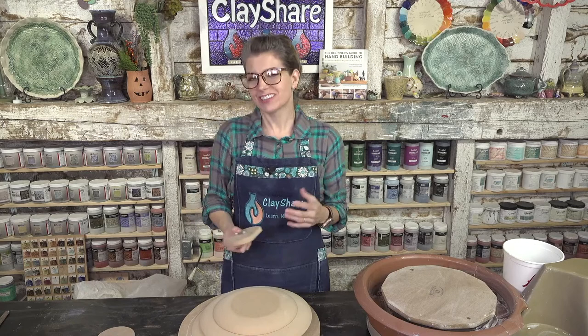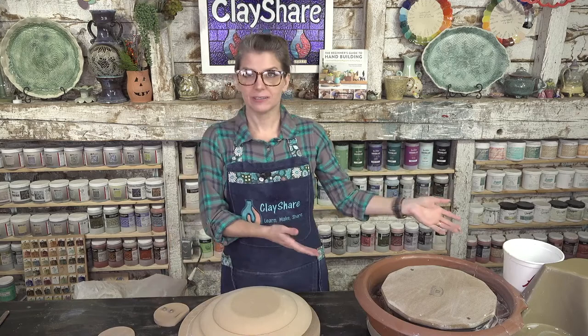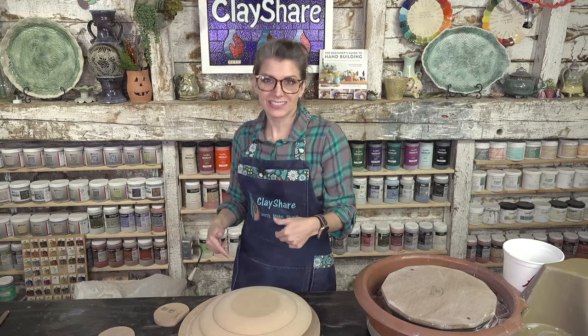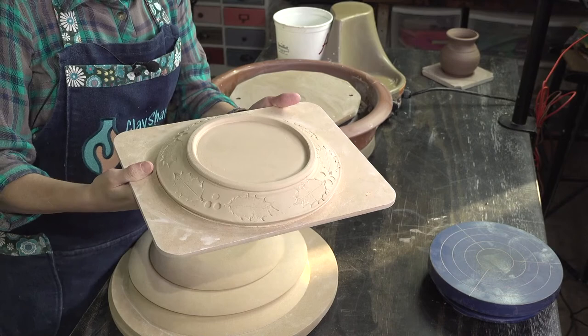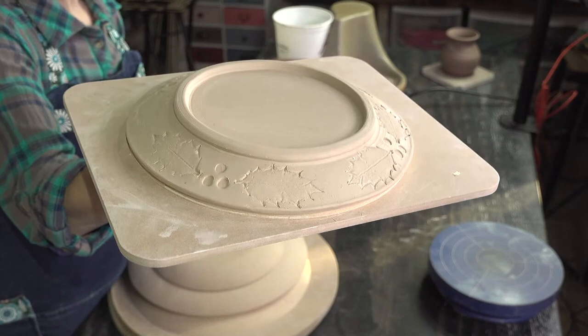Welcome to Clay Share Live! I'm Jessica Putnam Phillips. We've got a really fun tutorial planned — I'm going to show you how to make two plates two different ways. We'll make one plate using a pottery wheel, but we're not throwing — we're hand building with the wheel. These are for folks who already have a wheel. I'll also show you how to make a plate without a wheel.